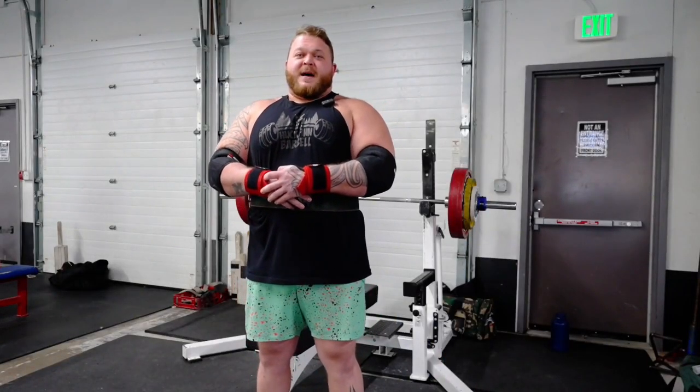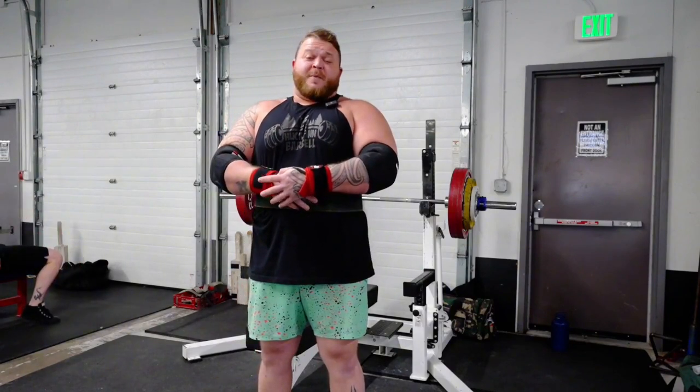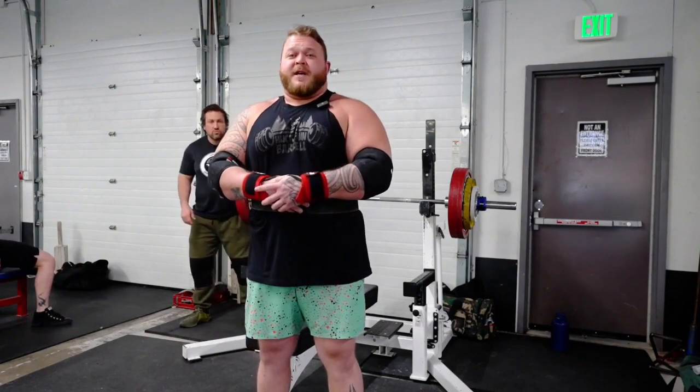What's up everybody? My name is Al-Kai. I'm a competitive powerlifter here at Southside Fitness. Today is bench day and I wanted to go over the basics of what we do for a good proper handoff and for proper spotting as a back spotter on the bench press.